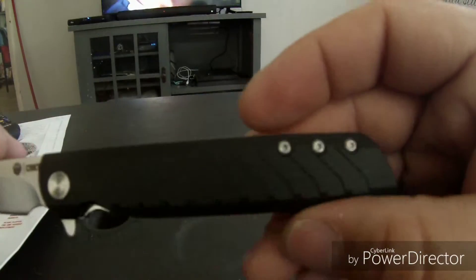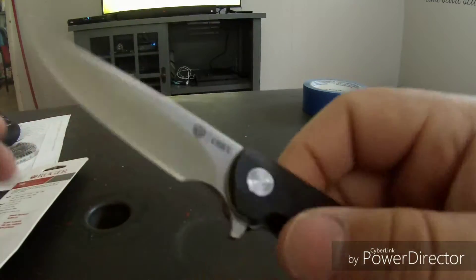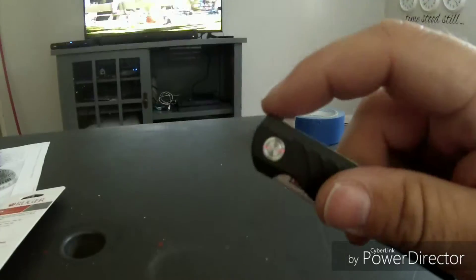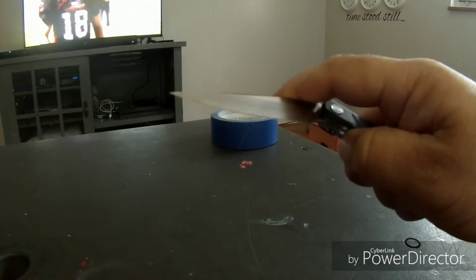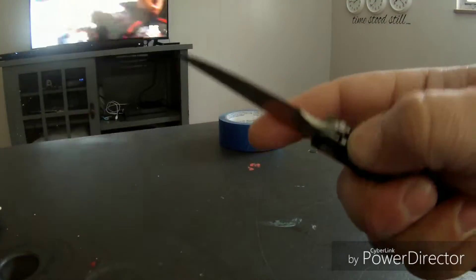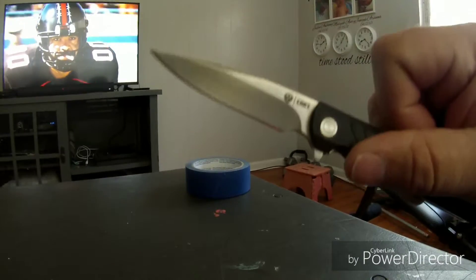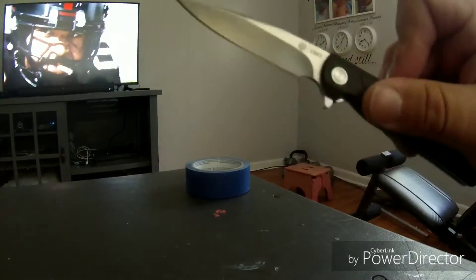This is my first flipper and it's just a perfect flipper — smooth. I love the way it flips. That's not knife error, that's user error.